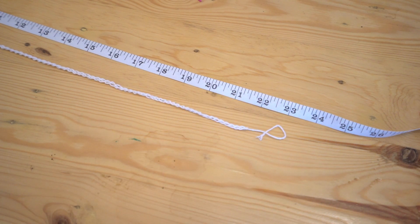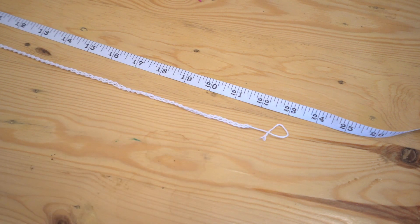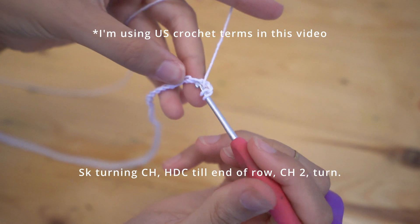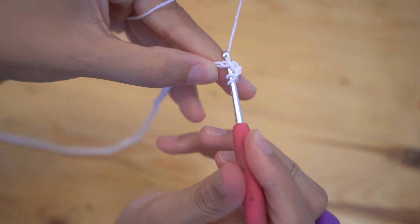This is going to be made with half double crochets. I've seen a lot of tutorials that do just one turning chain for half double crochet — I've done some research and found some really conflicting information, so I usually do two, but if you want to do one that's fine, it's up to you. For the first row, skip your turning chain and work one half double crochet into every stitch till you reach the end of the row.